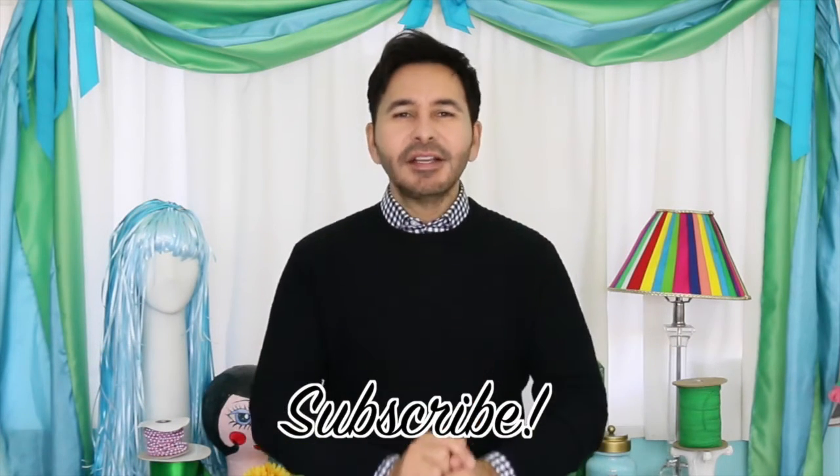Thumbs up if you like this video, leave me a comment and I will get back to you. Subscribe to this channel if you haven't already, grab a copy of The Big Ass Book of Crafts and I'll see you next week. Bye!